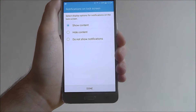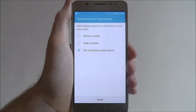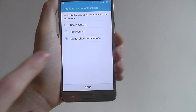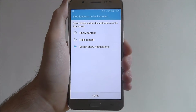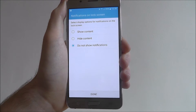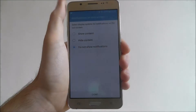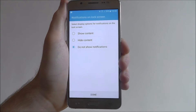You'll now be given a notifications option. You can choose whichever ones you want, but this will basically decide the notifications that can be seen on your lock screen before you've entered your pattern. I would highly recommend selecting 'Do Not Show Notifications', just in case something sensitive is sent via notification from your bank, as anyone who steals your phone would be able to see those details without needing to unlock it.